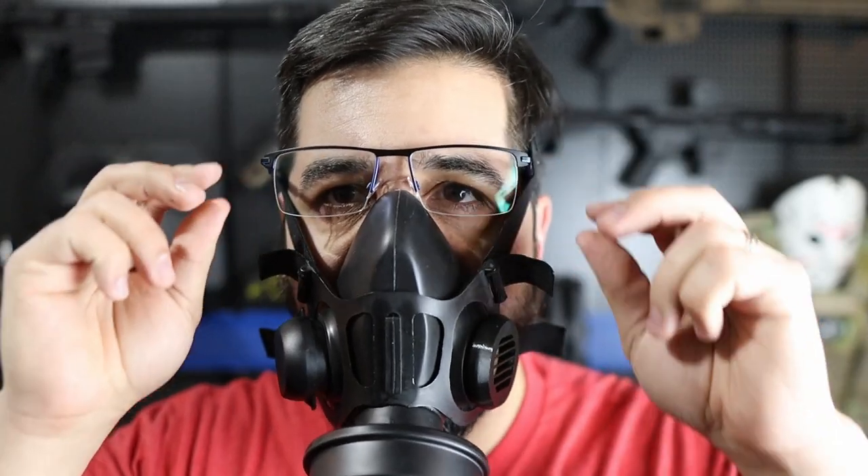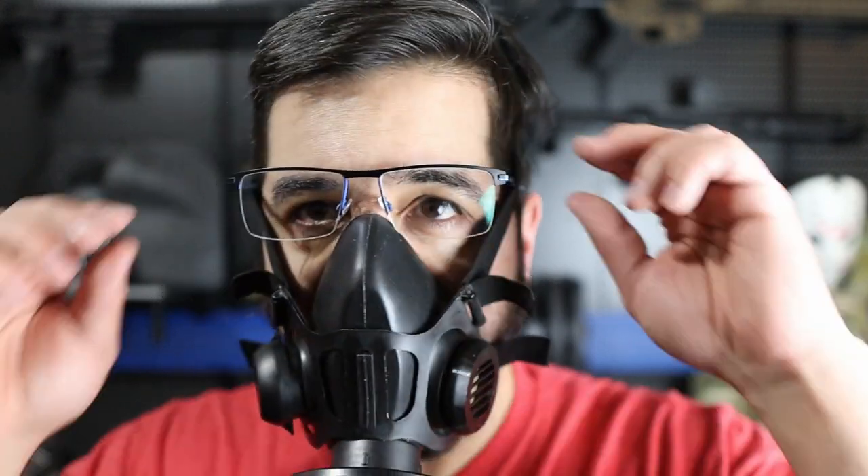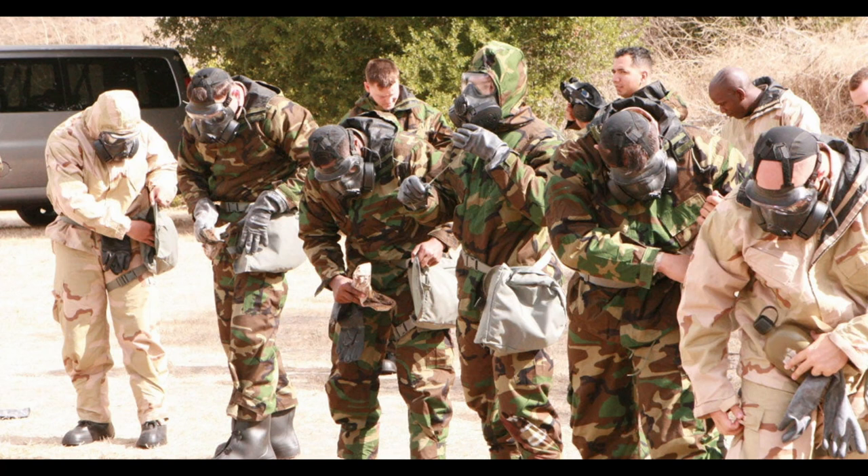Another thing to point out: if you're a glasses wearer, this is going to interfere slightly. While typing or doing anything where I needed my glasses, I had to tilt my head a bit farther down. It wasn't that big of a deal, and it's something that could probably be corrected with glasses made specifically for gas masks. Another point I'd like to highlight is the condensation buildup. Anyone who has spent any time in MOPP4 knows what I'm talking about. This was nowhere near as bad as some of the condensation I've had in some of my issued gas masks, but it is something I want to highlight. Overall, I'd give the Mira TAPR four stars for comfort.